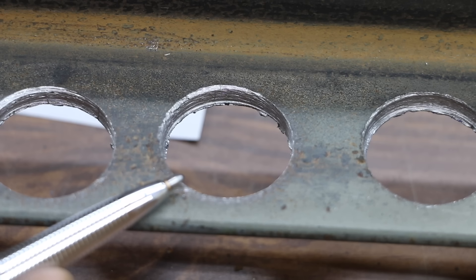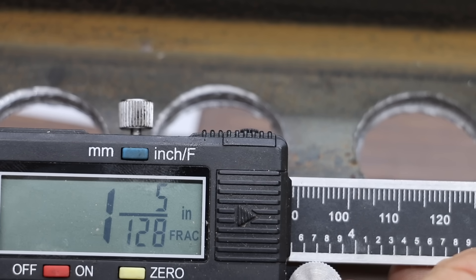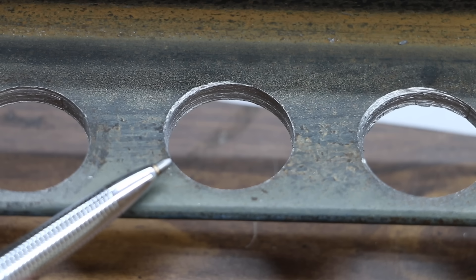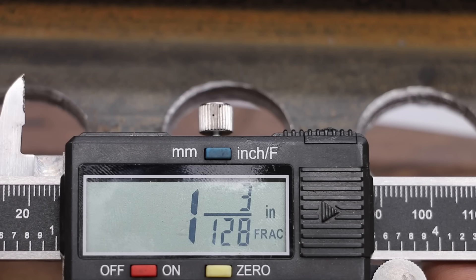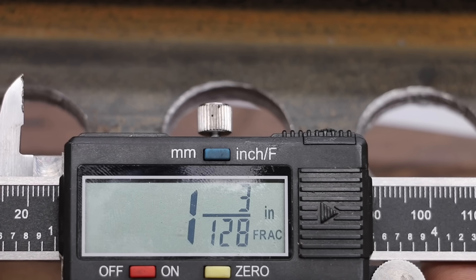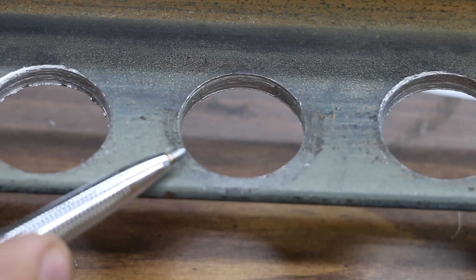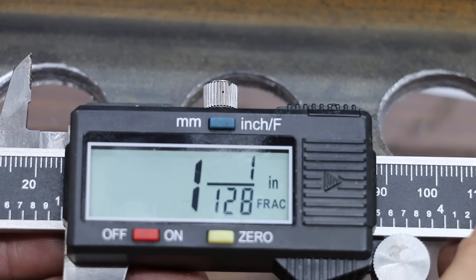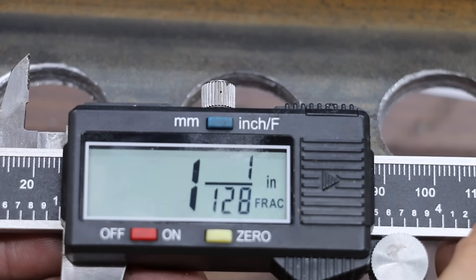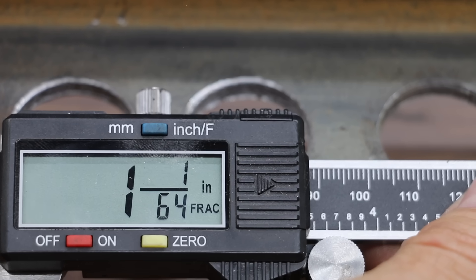The MK Morse was 1 second slower than the Irwin, but the hole actually looks a little bit cleaner and slightly more accurate at the 1-inch hole. At 25 seconds, Milwaukee was extremely fast and the quality of the cut was very good — the hole size is 1 and 3/128ths inches. Just like the Milwaukee, the Bosch made a very clean cut at only 1 and 1/128th over an inch. The Bosch and the Milwaukee provided a slightly smoother cut than the Lennox. The Lennox did a very good job, only over by 1/64th.